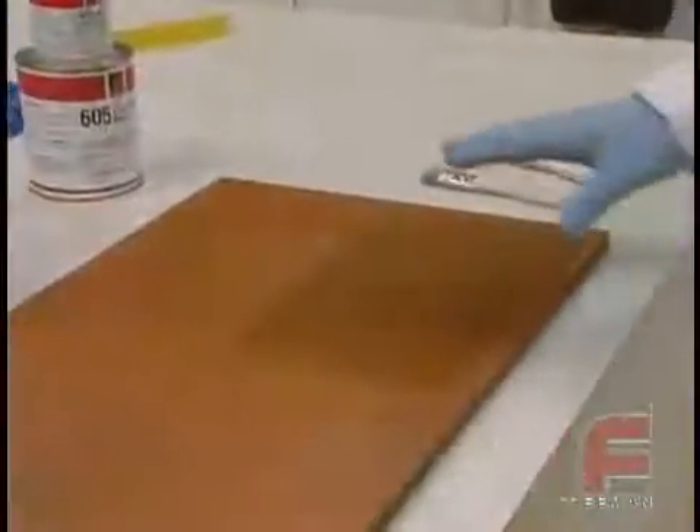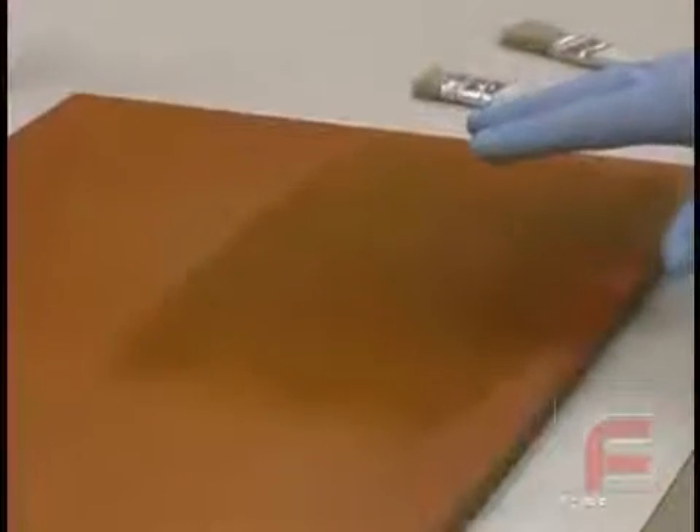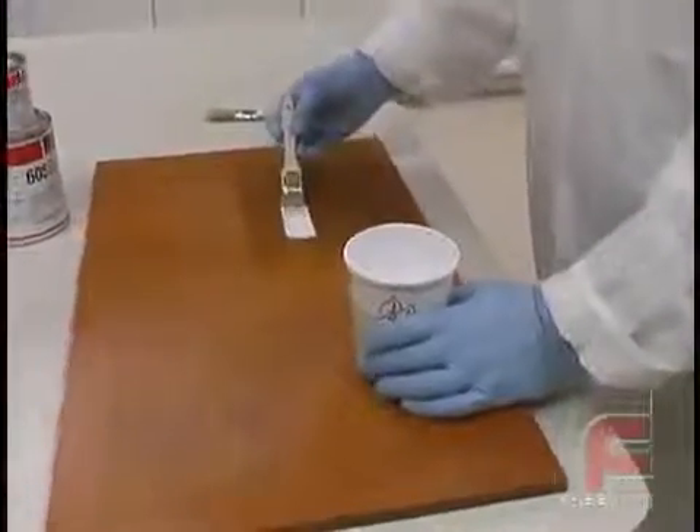Our board has already been treated with Freeman wax release and PVA mold release. For proper application procedure, please refer to our other video on this subject. We begin with our application of the surface coat directly on our part.